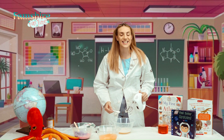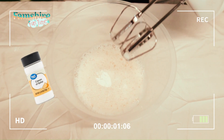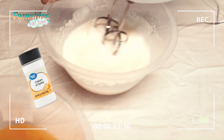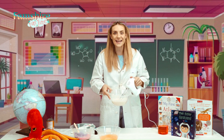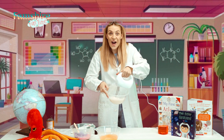Let's add our next ingredient and give it another big whisk. Can you see how big it's become? The air is trapped inside and the bubbles are making it super fluffy. And look — we have foam!